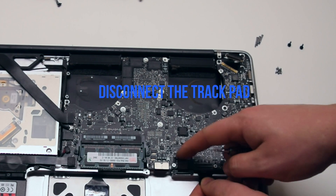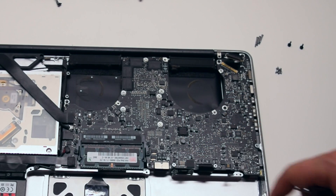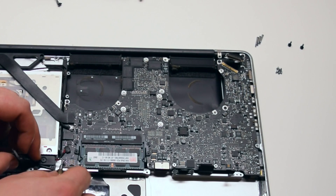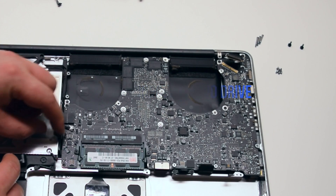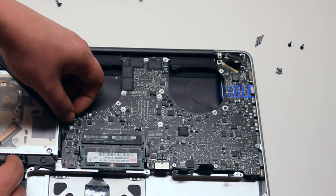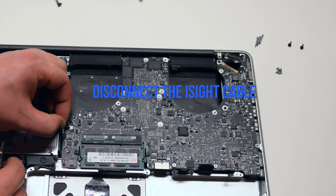Disconnect the trackpad. Disconnect the SATA hard drive cable. Disconnect the speaker. Disconnect the DVD drive. Disconnect the Wi-Fi cable. Disconnect the iSight camera cable.